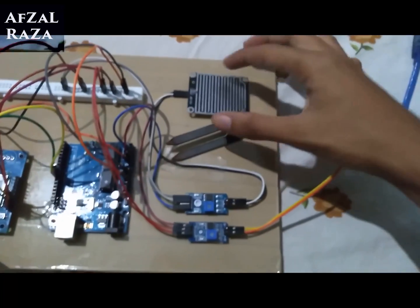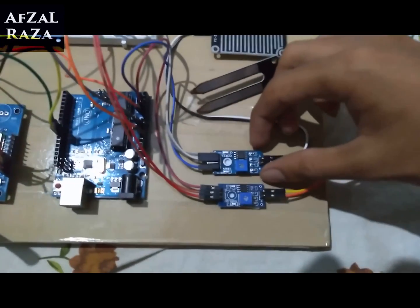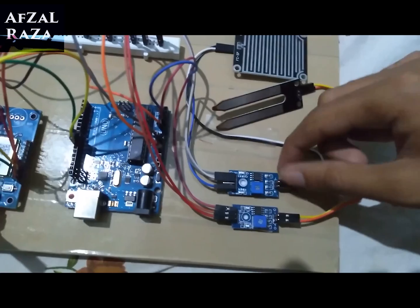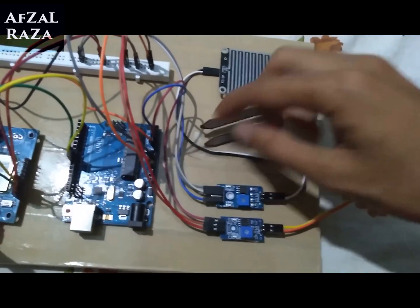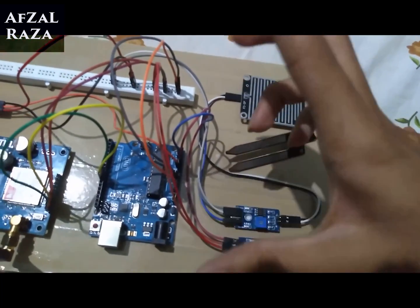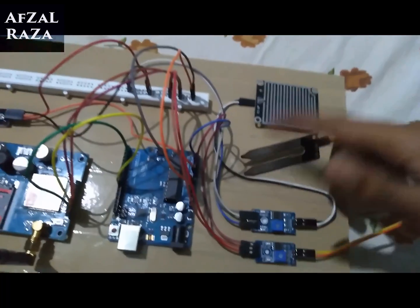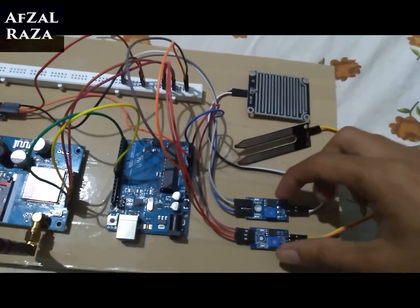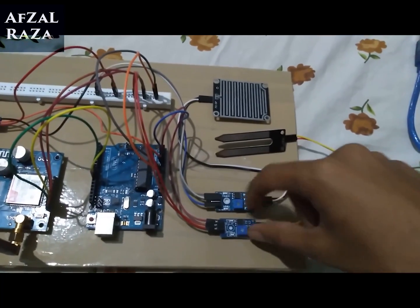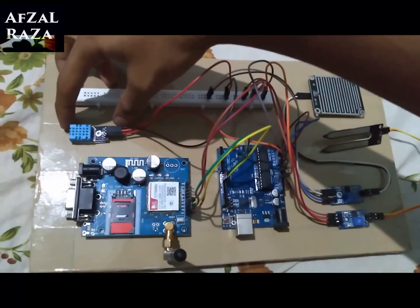Both the raindrop and soil moisture sensor modules come with an LM393 comparator — also called a voltage comparator — which converts the voltage the sensor receives and sends it to the Arduino. Both sensors have this comparator module; for humidity, there is nothing like that.